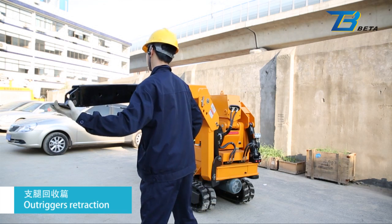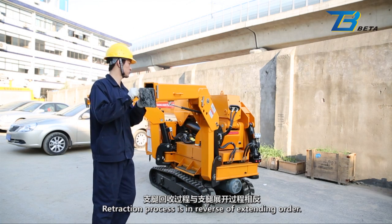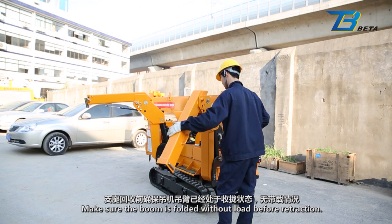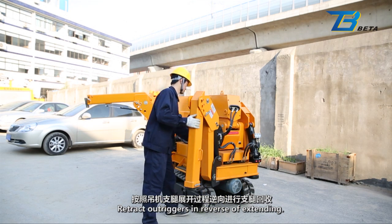Outrigger retraction: The retraction process is in reverse order of extending. Make sure the boom is folded without load before retraction. Retract outriggers in reverse of extending.